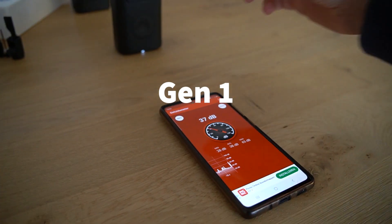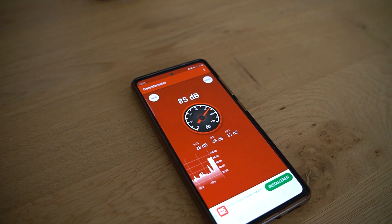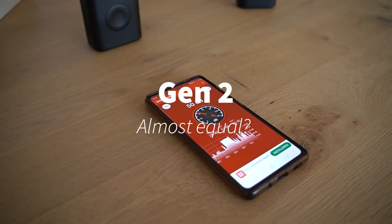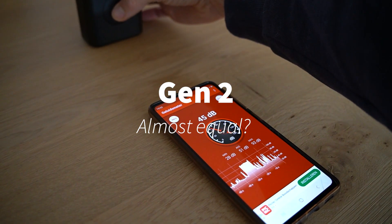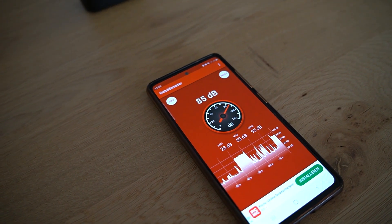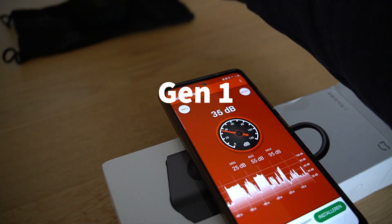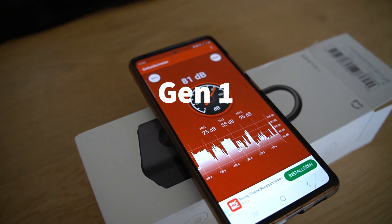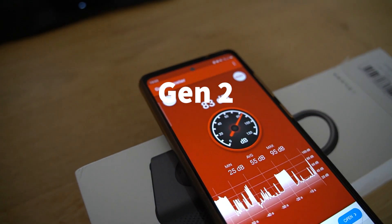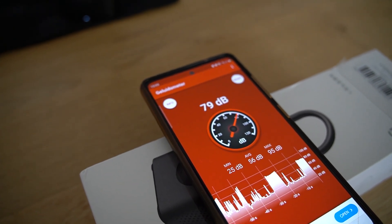There is a slight difference in the sounds — not in absolute decibels, but more in how you hear them. One is definitely more high-pitched than the other. I also tried to redo the test with an elevated phone to see if there's some difference, since sound energy also changes across surface areas. But that turned out to be really identical between the two.